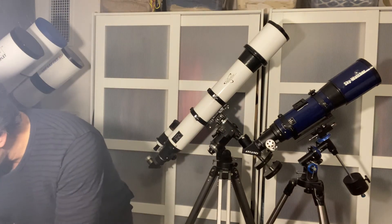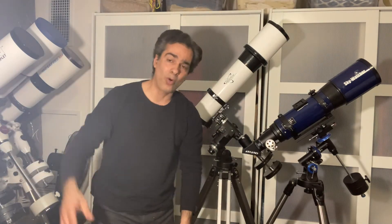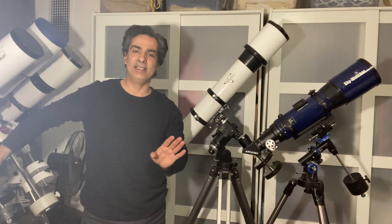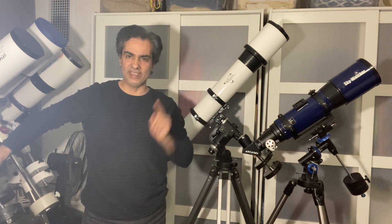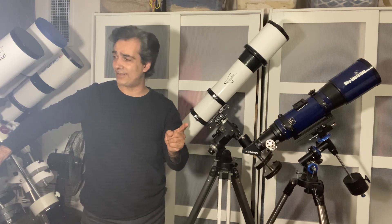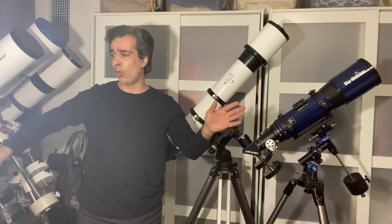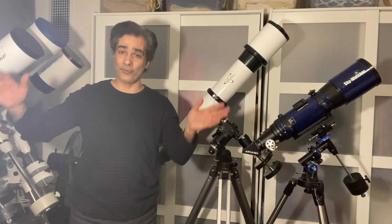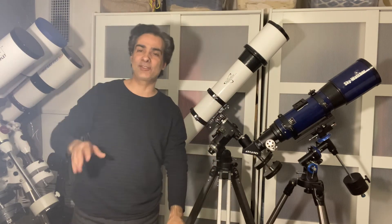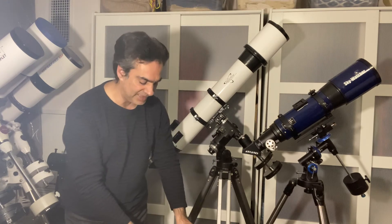I still have several telescopes that I borrowed — remember from that last video where Angelus told me to get rid of everything but one? The following couple of weeks I messed with her head and borrowed several more telescopes, so when she came back the next week it was three times worse. Anyway, I still have a couple, but it depends when I release this video.